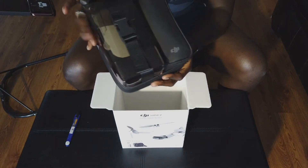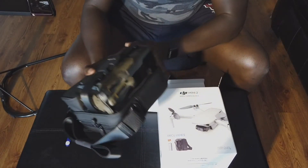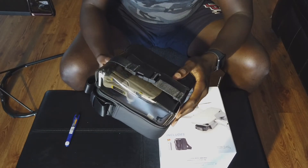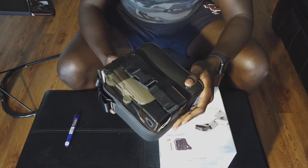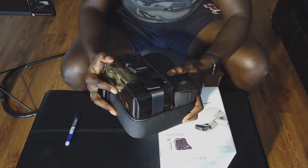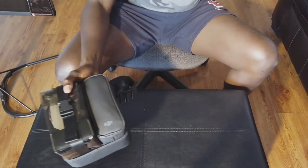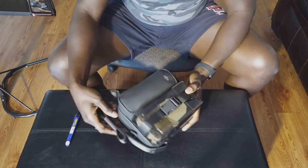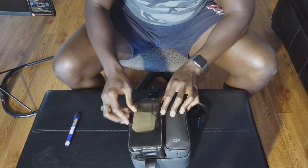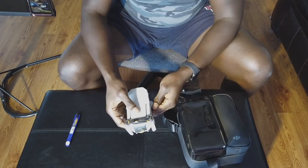It comes with a nice bag. I like that — this looks like a waterproof-ish kind of plastic bag. I had the fly more combo for the DJI Mavic Mini which came with a pretty nice bag as well, but this looks like more premium quality. I like that. Let's get into this — nothing else in there, empty. I gotta say I'm kind of impressed with the way this is packaged; it's very convenient.